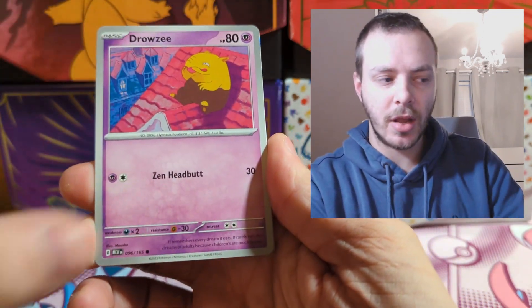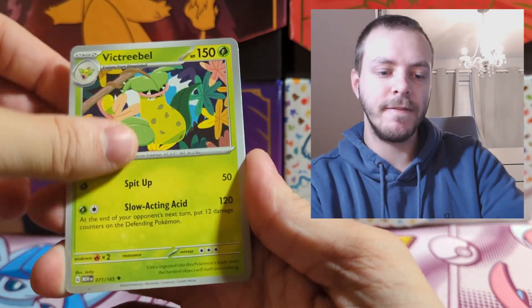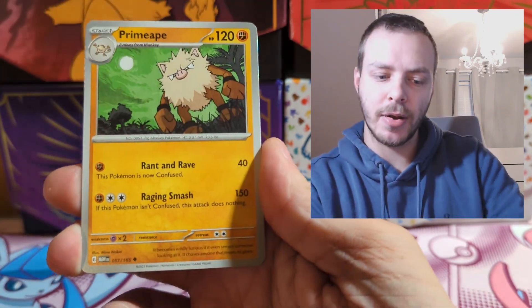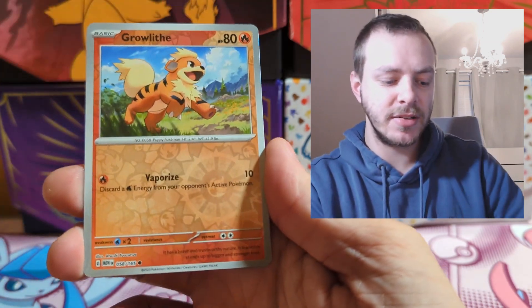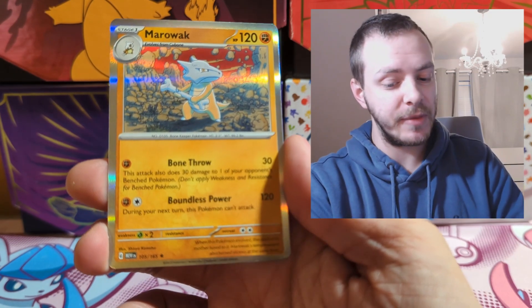Pack two: Diglett, Drowzy, Bulbasaur, Slowpoke, Victory Bell, Big Air Balloon, Reverse Holo Vulpix, Reverse Holo Growlithe, and Holo Marowak. Nothing from our first two packs — the pack luck is not with us at the moment.